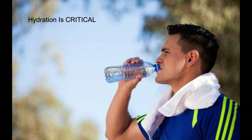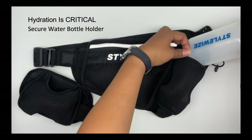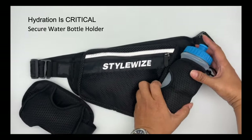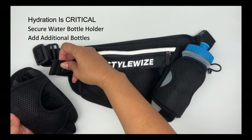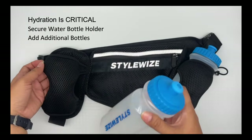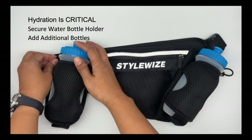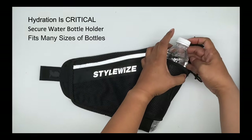Staying hydrated is critical, whether you're out just for a short run or a marathon. The Runner's Caddy has a secure water bottle holder. If you're going on an extended walk or run, additional bottles can be easily added to the belt. Make sure to order one or two of our ToteWise water bottles when you order your belt. The Caddy was designed to fit many sizes of bottles for your convenience.